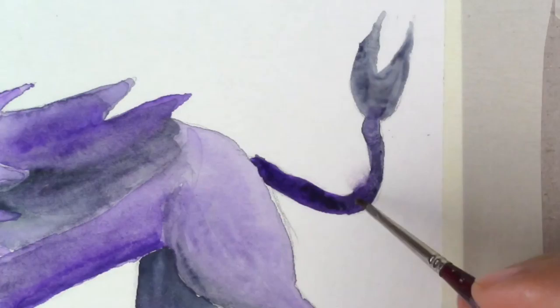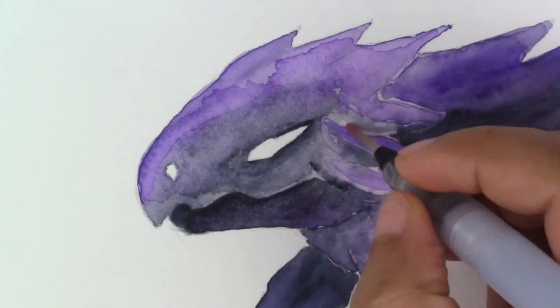I debated whether I wanted a scorpion type or kind of a crab type. Again, a little mistake and I tried to fix it, so as you can see it's not always perfect.